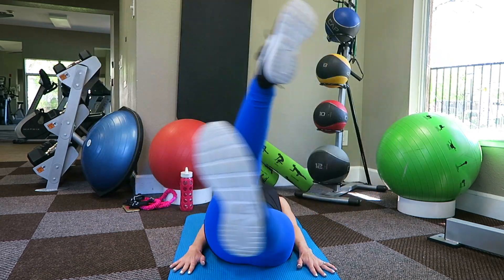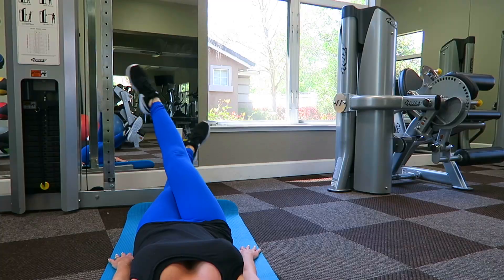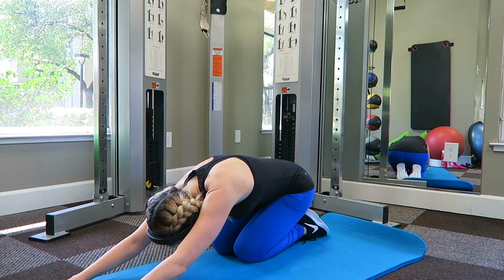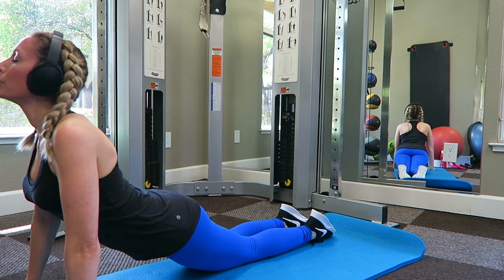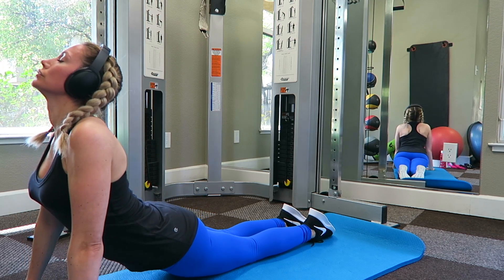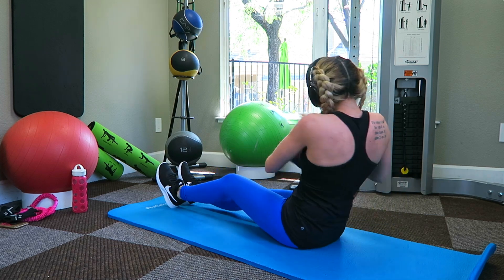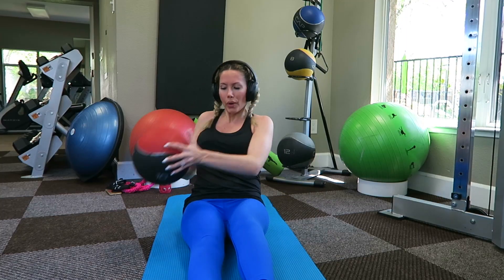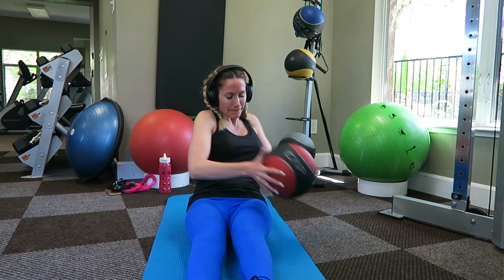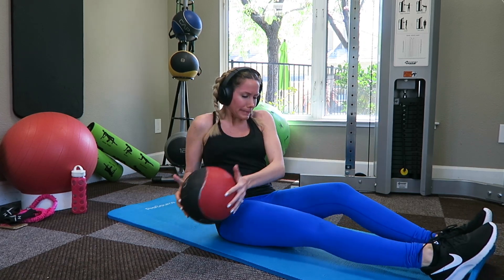Next I'm on my mat doing some ab scissor exercises — this is a really good ab workout. I try to do it for at least 30 seconds to a minute, then stretch out a little bit with some yoga poses to help stretch my back out because I start to get really sore. Then I do some more ab exercises — just grab a ball or something heavy and go side to side. It doesn't look hard but man, this really burns your abs.